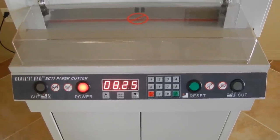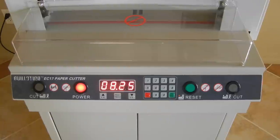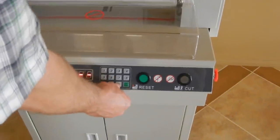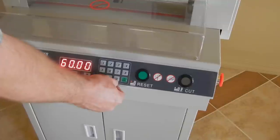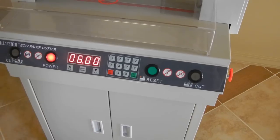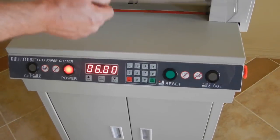We'll go ahead and do a sample cut here. We'll move this forward about 6 inches — entering 0-6-0-0 — push OK and the back gauge will move forward.